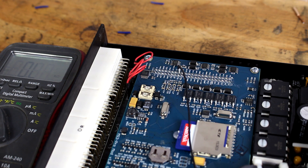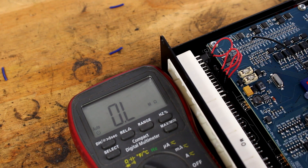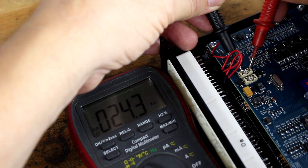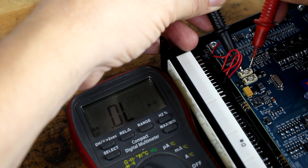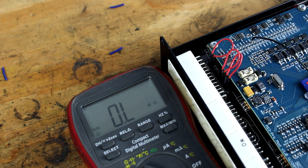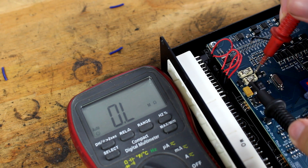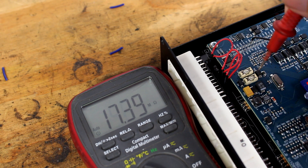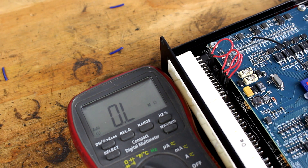I set the voltmeter to resistance to test both of these identical 500 milliamp fuses. Putting my pins on the terminals of the top fuse, the resistance is less than one ohm, which means there is continuity — that fuse is good. On the bottom fuse I get OL, which means there is no continuity — no power can pass from one side to the other. That fuse is blown.